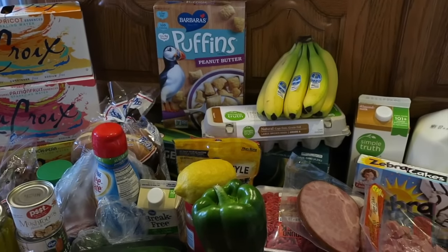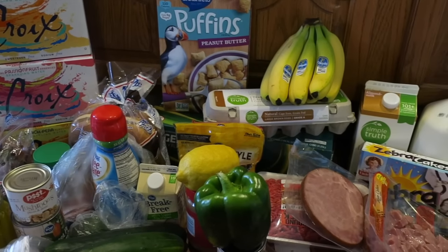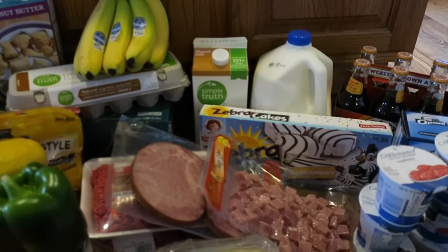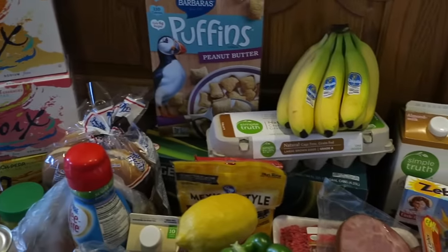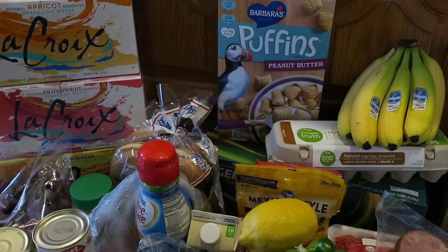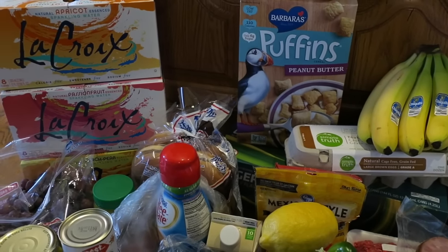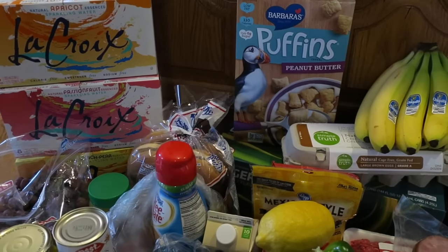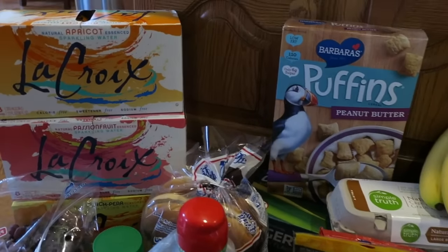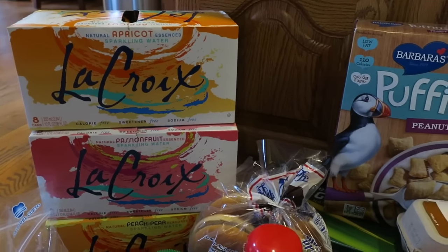I did go to Kroger today as a time-saving measure. I've been doing my main grocery shopping at Kroger, but also stopping in at Trader Joe's and Whole Foods a lot recently throughout the week. I get my staples at Kroger and then specialty items at Whole Foods, and fruit and random different things at Trader Joe's. I've been liking some cosmetic things there like lotions and skincare, and I'll talk about that in a different video.